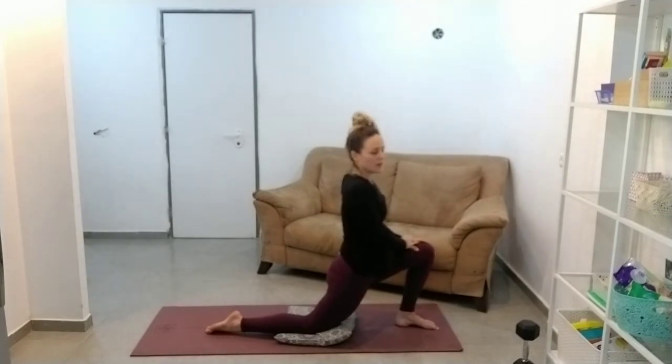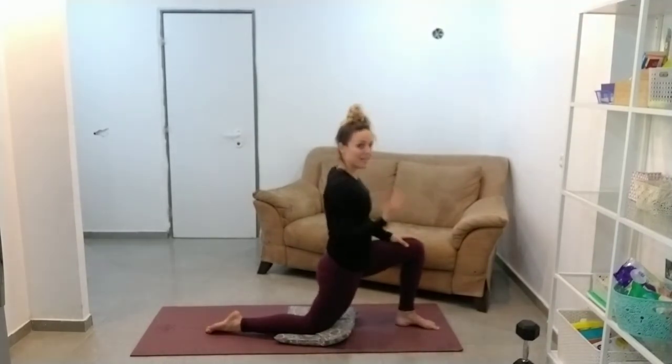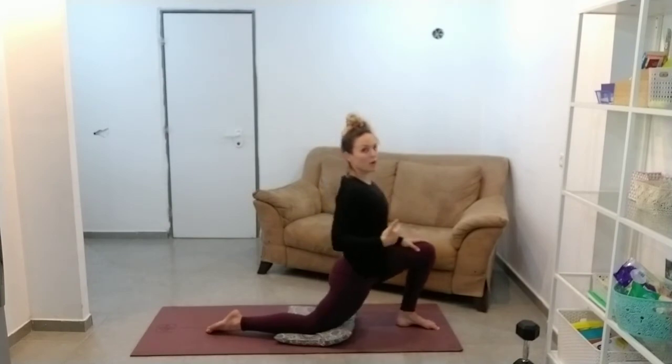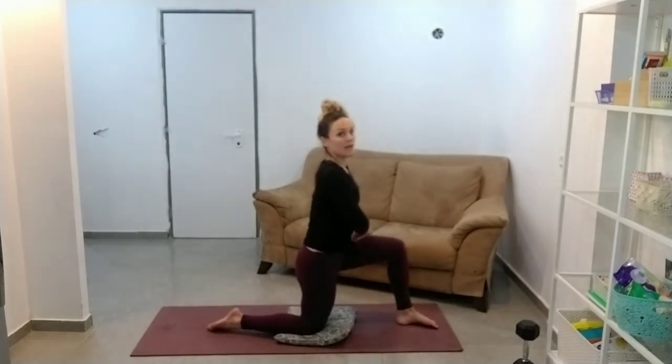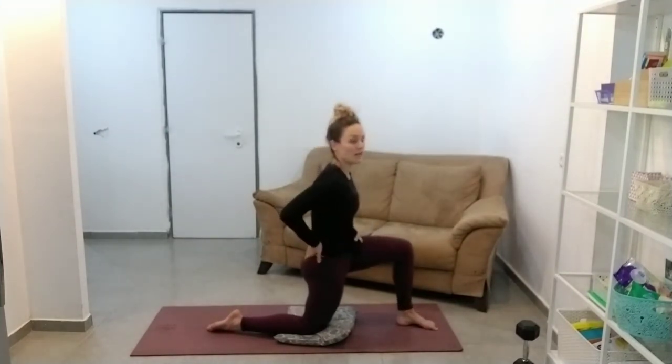Everyone always goes for the ego range of motion — this isn't doing anything. If you don't feel a good stretch here, it's not doing anything. So tuck that bum under and push your hip forward just slightly.